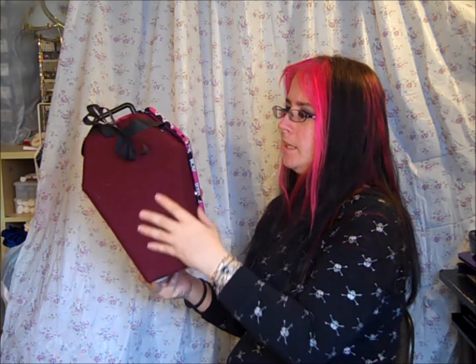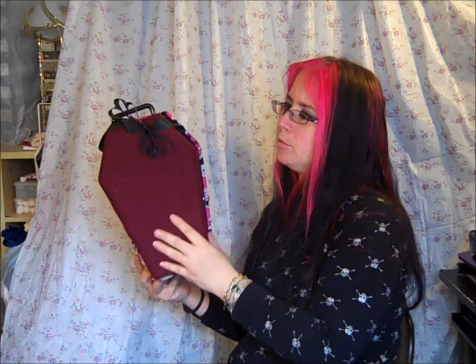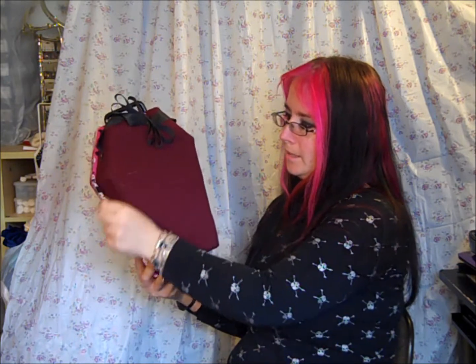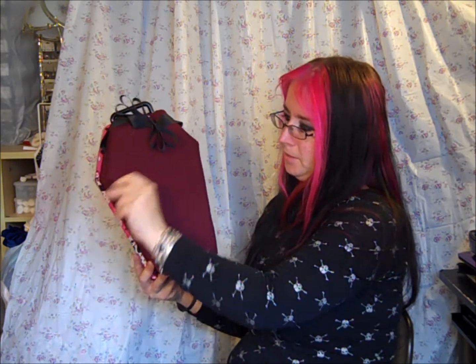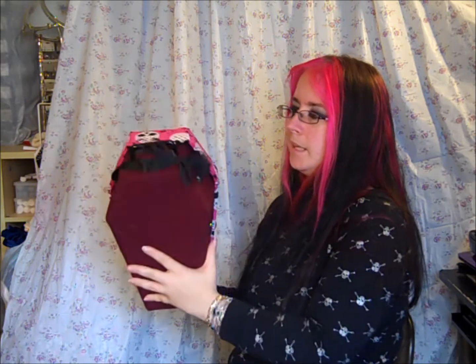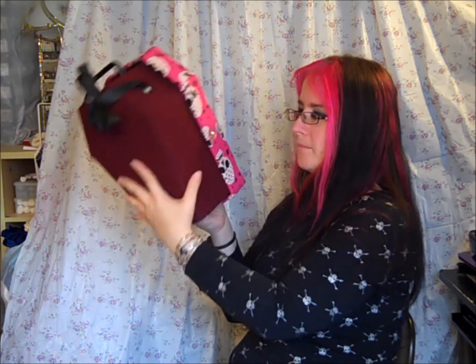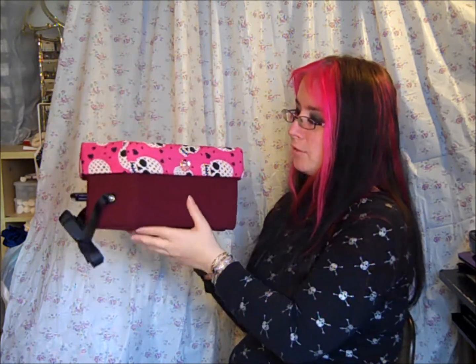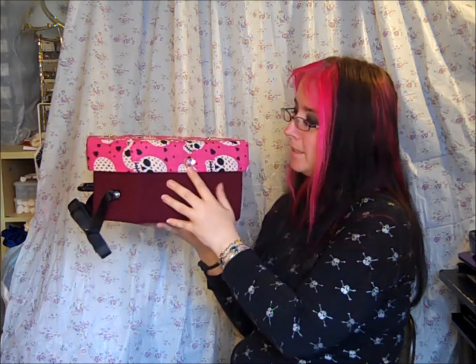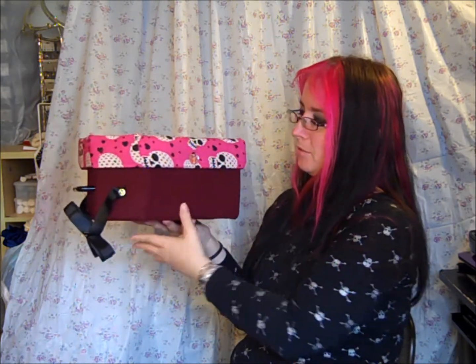It is a wool back, and it's kind of a maroon color — a dark brownish maroon that picks up every bit of dust in Christendom. The same handle I always use, just a simple black handle. And I happen to actually have a heart-shaped gem to cover the clasp, which follows along with the theme, which I was very happy about.